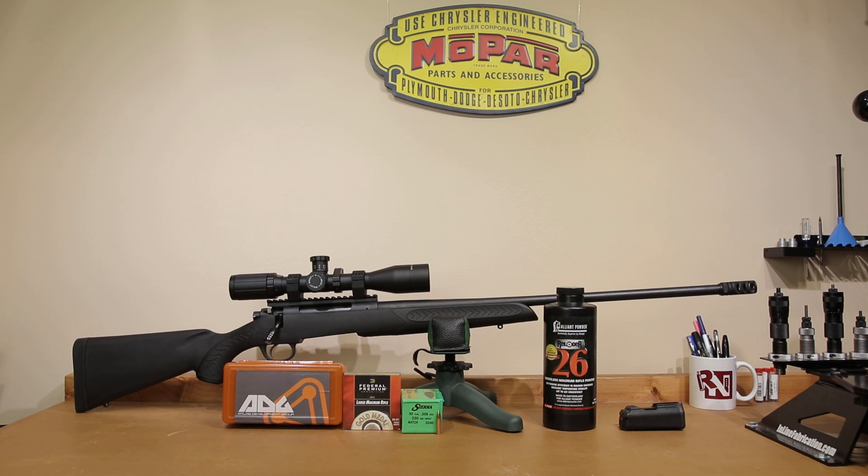Hopefully you survived and appreciated the range footage anyway. I really would like to see what the groups look like today without the issues with the front rest that we had for most of the shooting. I'll thank Gianni G for bringing that to my attention — he mentioned it in my 6.5 Creedmoor series, and it is obvious that the rest is moving all over the place. The 300 Winchester Magnum sure has a tendency to exacerbate certain things. Nonetheless, I do think we have some interesting data here, so let's go over it.